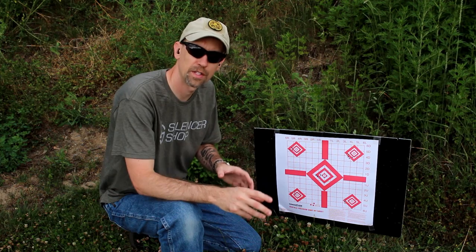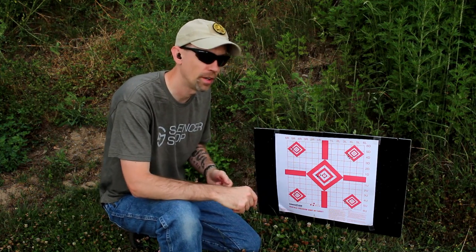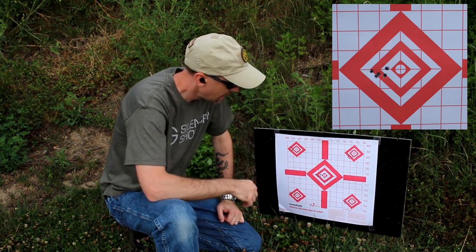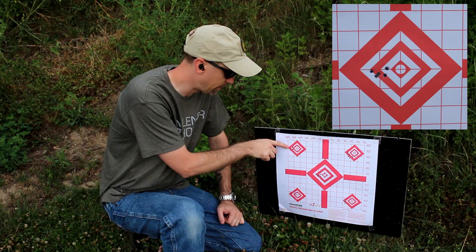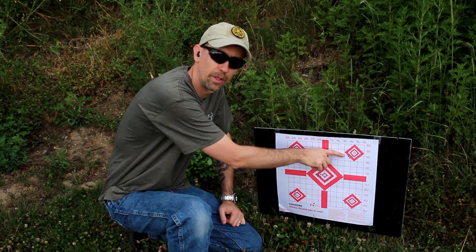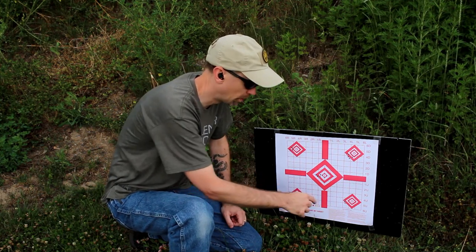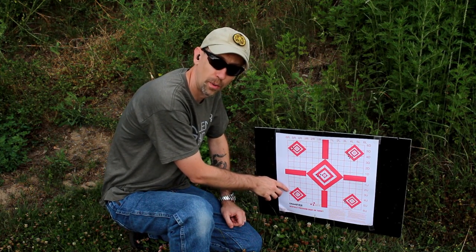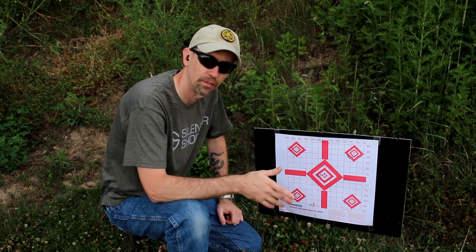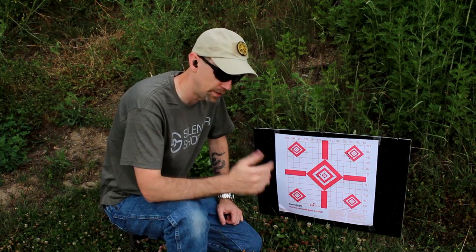Here we are downrange at 50 yards after changing around the baffle stack configuration of the Q Erector and mixing up their order before putting it back onto the Savage B22. We've got one, two, three, four, and five right here. You can tell — here was our initial control group of five rounds without anything on the muzzle; here was our first five-round grouping with the Q in its full 10-baffle configuration; here it was coming off and going back on; here it was with five baffles; and here is our last one in 10 baffles with the order mixed up, maintaining the proper positions for the thread adapter, stainless steel blast baffle, and end cap.